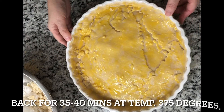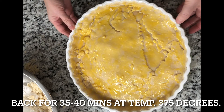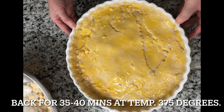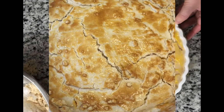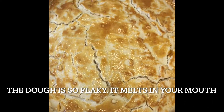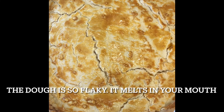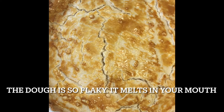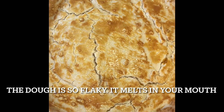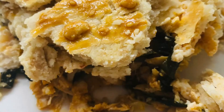Put it in the oven at 375 degrees and it should be cooked within 35 to 40 minutes. I just took this out of the oven — look how delicious and amazing it looks! I'm going to try a little piece and see how it goes.